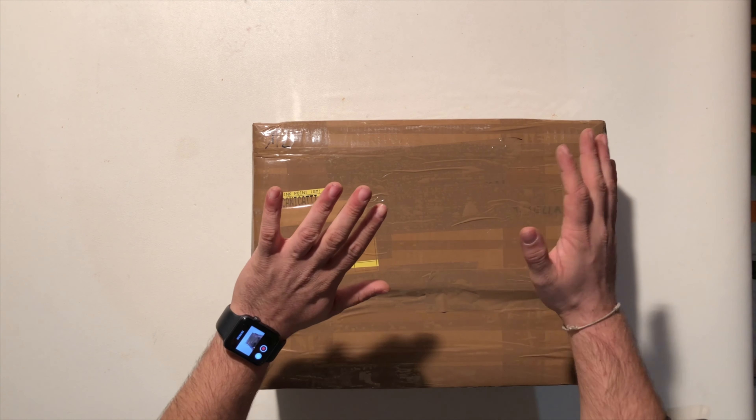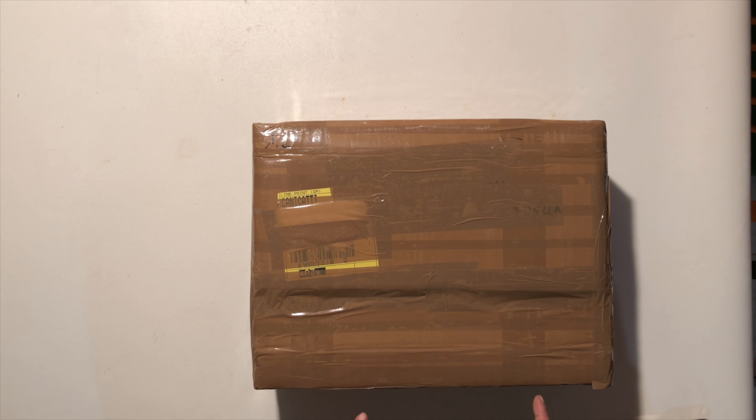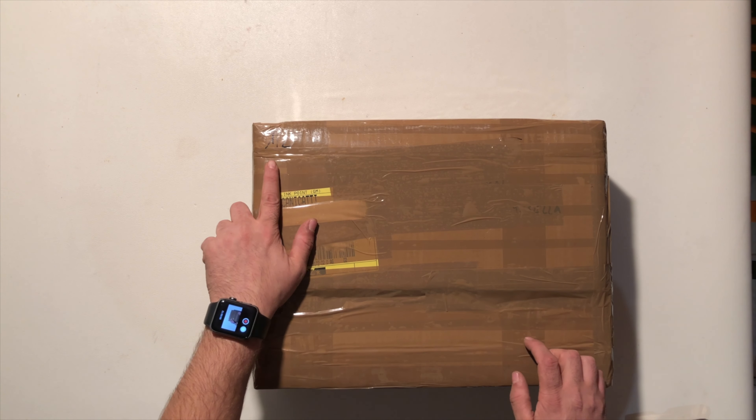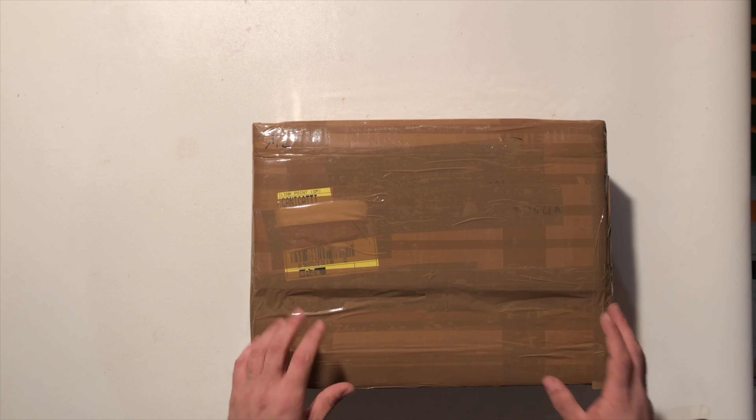Salve a tutti ragazzacci e impallinatori seriali. Oggi andremo a fare un unboxing direttamente da GM Softair. Innanzitutto vi dico semplicemente che questa è la scatola 1 di 2, quella più piccolina. Ci tengo ad aprirla prima, anche se c'è molto meno.